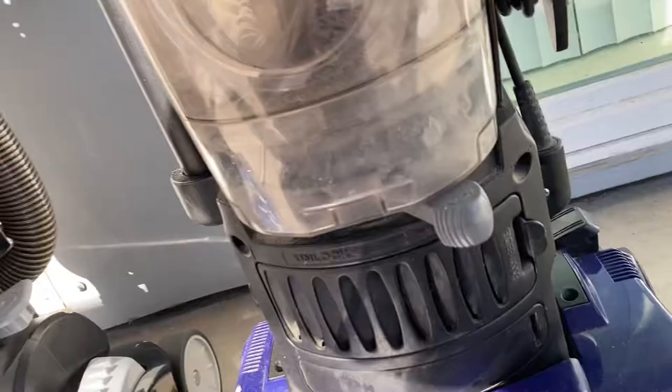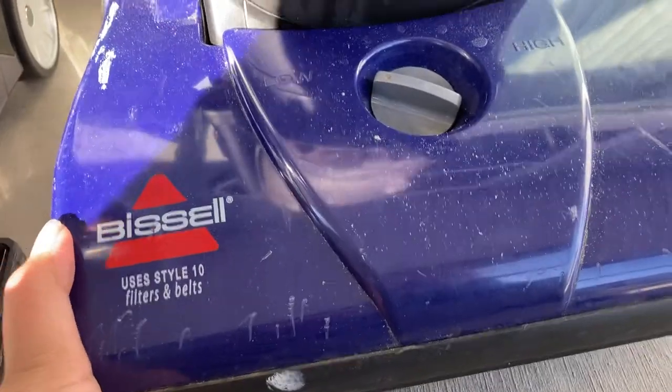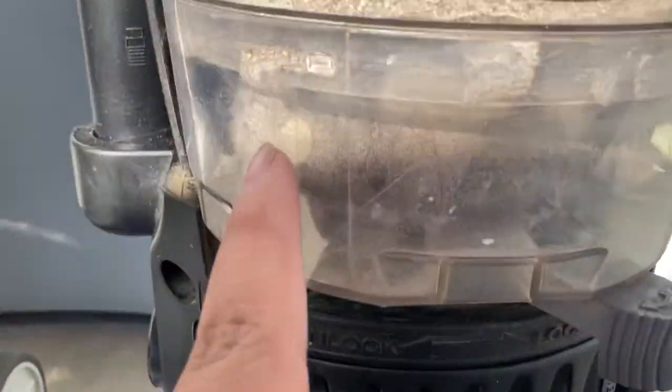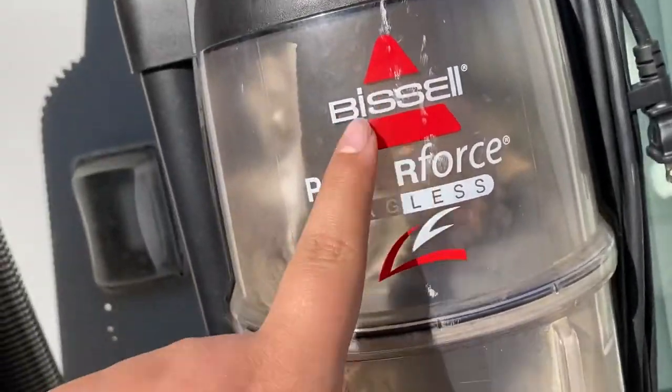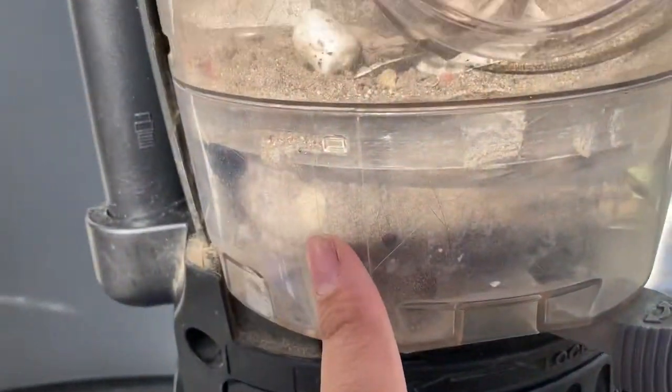I actually found this abandoned. The belt was popped, and this filter right here was clogged, and so is this one. As you can see, there's already dirt in there because I used it — I used it for a little bit. It's supposed to be clean, but I don't really care.